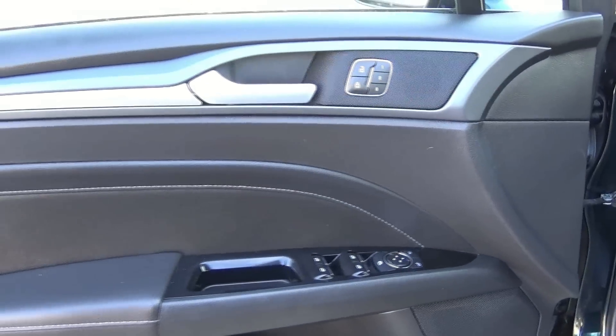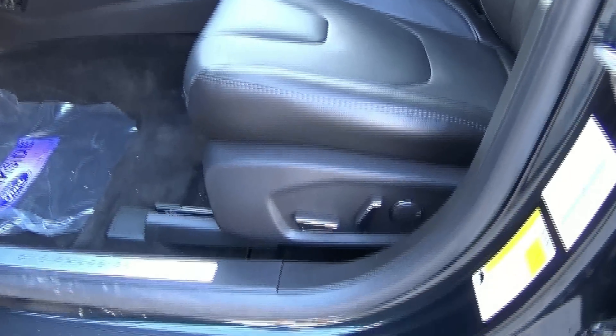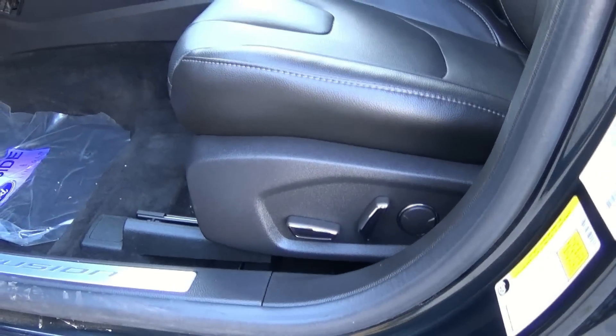Power windows, mirrors, and door locks. 10-way power driver seat with 3-person memorized seat settings.